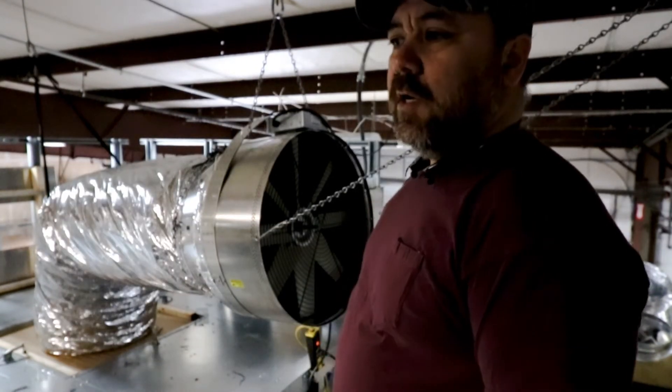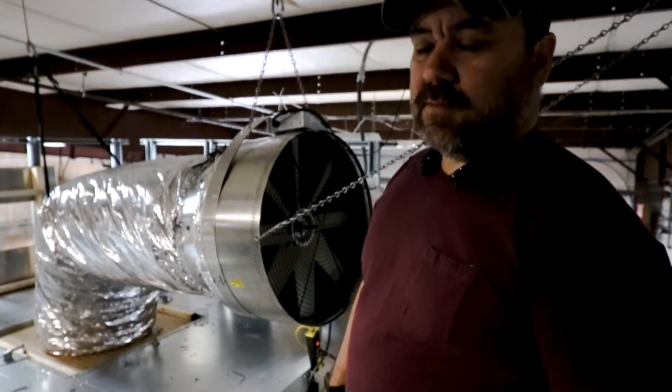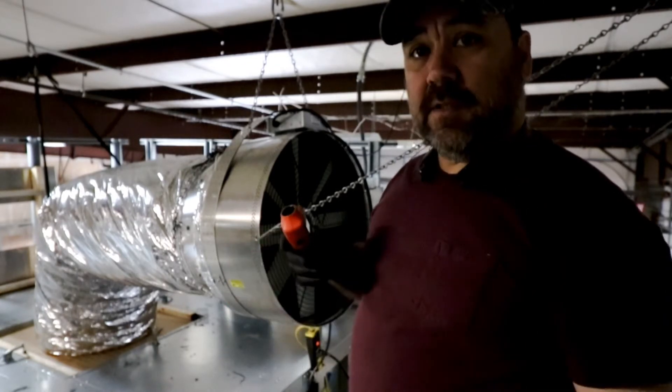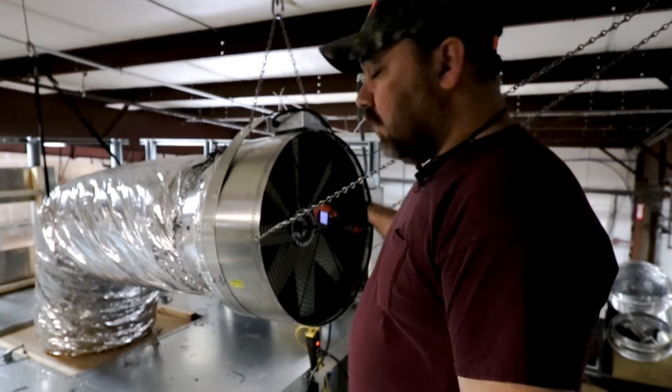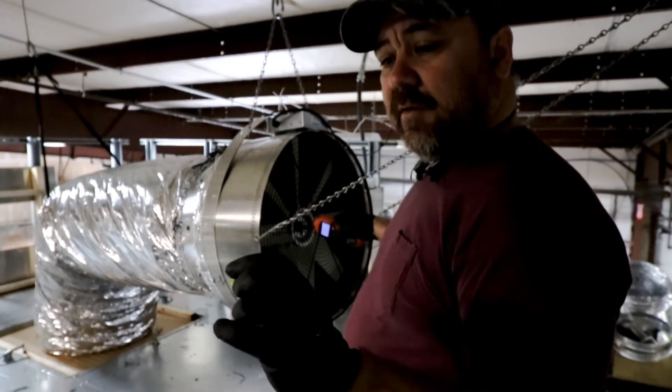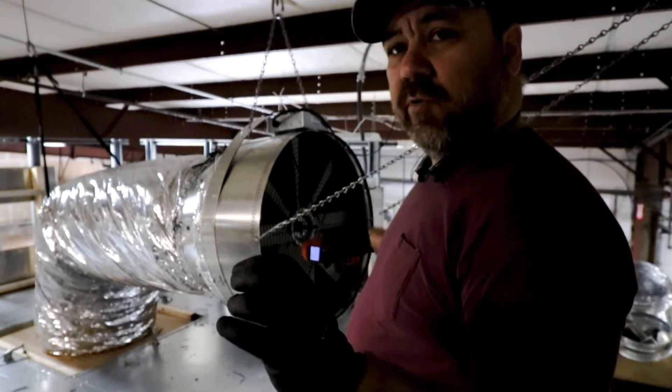So the first test we're going to run is an RPM test. And the way we do that is we point a laser directly at the fan, on which I've placed a little reflective strip.